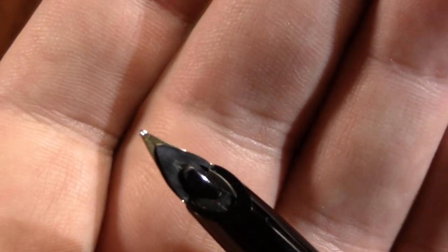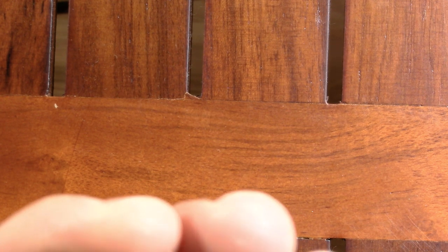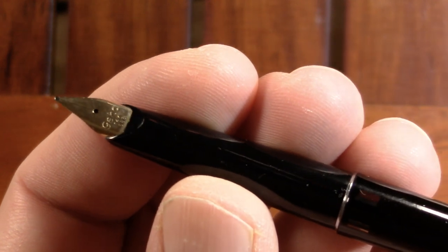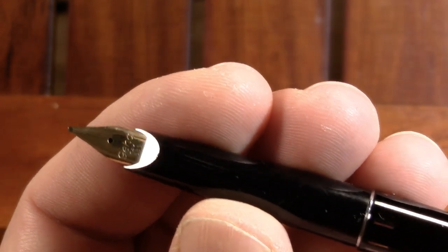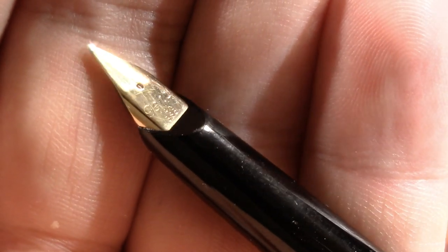It's supposed to have a reserve tank, but I can't get that button to push and I really don't want to force it. Maybe after it gets a little ink in it, it'll work — they always came with a reserve tank. What has me excited about this is the nib. I can't even read it, but it's an oblique broad, so I'm excited to try that out.